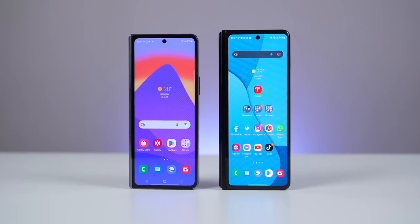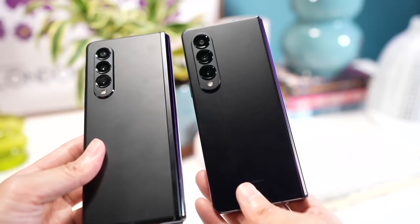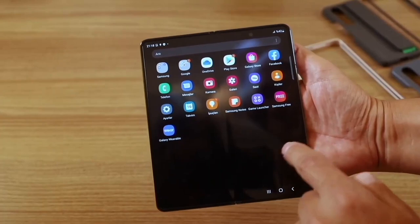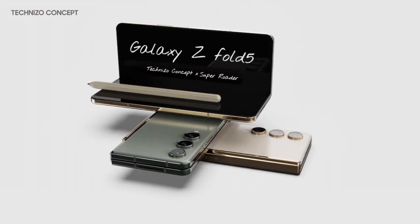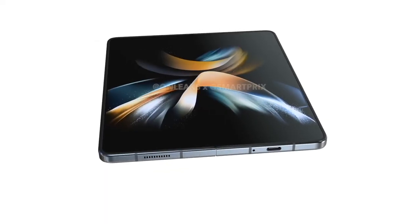Samsung has been pretty iterative with its foldable design work so far, with the Galaxy Z Fold 4 looking much like the Samsung Galaxy Z Fold 3 before it, only a little thinner and lighter. We expect the Galaxy Z Fold 5 to follow suit, with some rumors even suggesting that the Galaxy Z Fold 5 design will be boring in its level of familiarity.